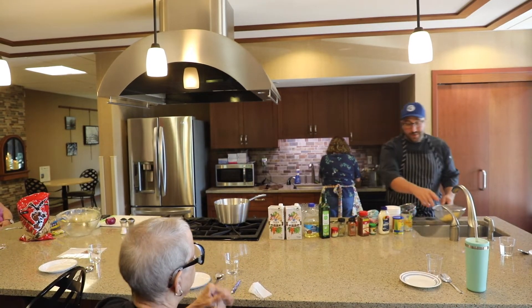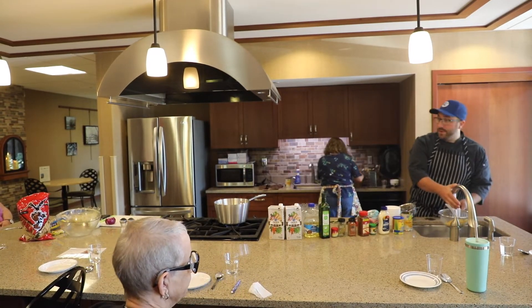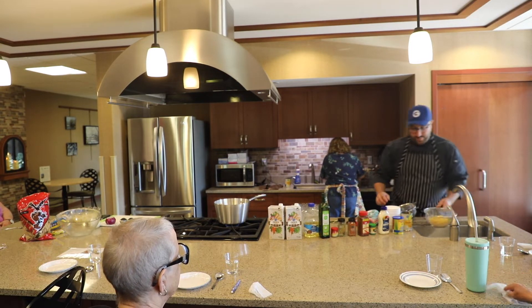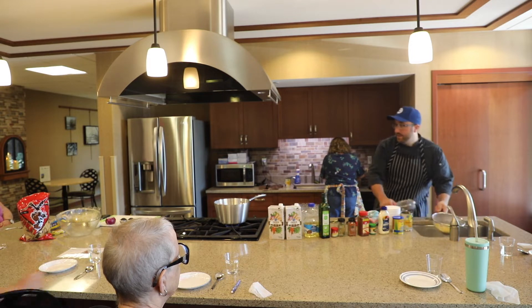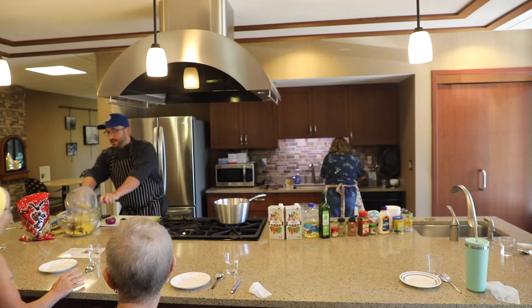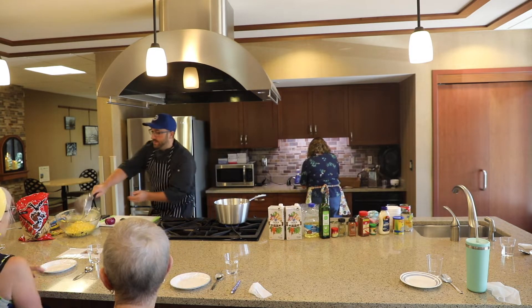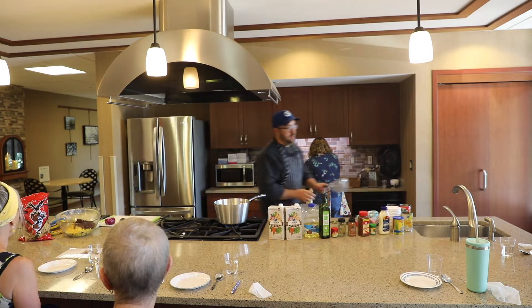Like I said, you can use any kind of corn you want — corn on the cob, frozen, or canned. Then you just dump it all into the bowl together. I'm sure it will stir right up.